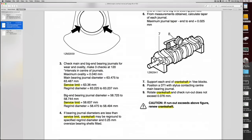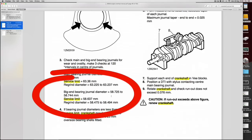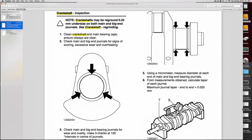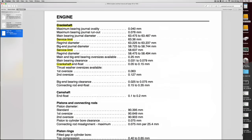You can see clearly the different journals — the main bearing and big end journals — each with different service limits. This also gives information on how the crankshaft can be ground to undersize. Basically the crankshaft engine data is all here; the service limits are all highlighted. We'll get on to this later.